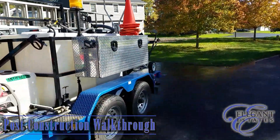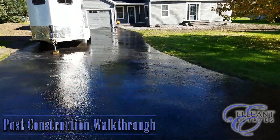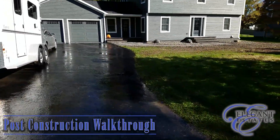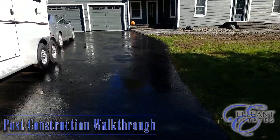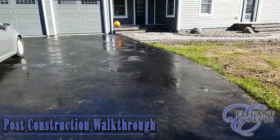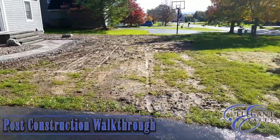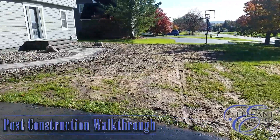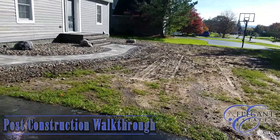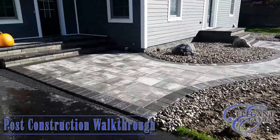We just finished post-construction cleanup. Got the driveway all rinsed down, we rinsed the house down, we rinsed all the pavers down. That is a wrap for us as of right now. If things dry out enough on the grass or on the lawn there, we'll come in and rock hound and add some soil and seed it and straw. But right now it's just too wet, so we just did the rough grade.